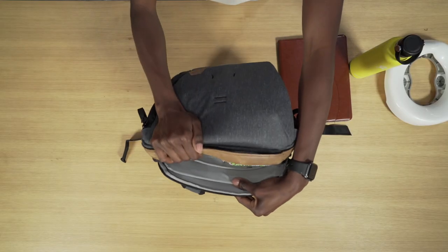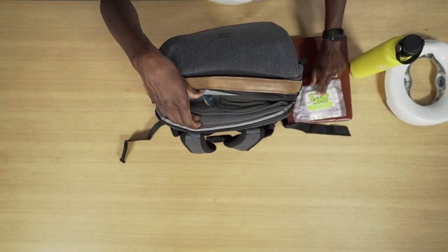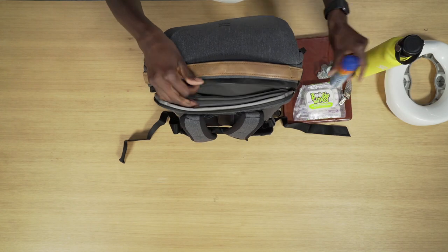I've got my quick access pocket here at the top where I keep some boogie wipes, a quick pacifier, and some sunscreen.